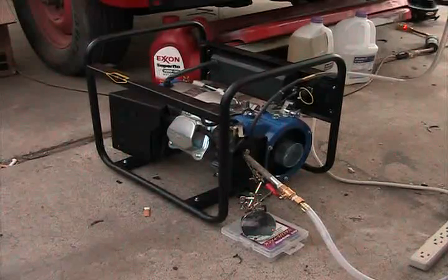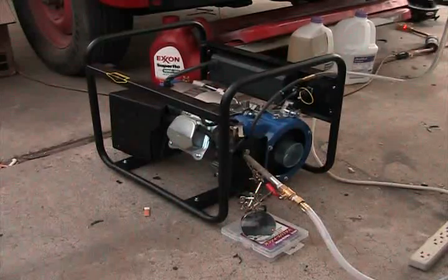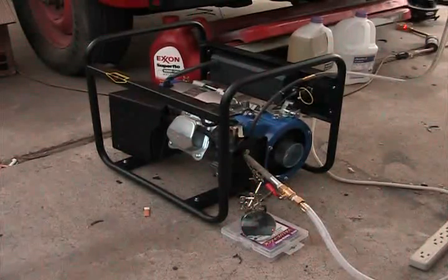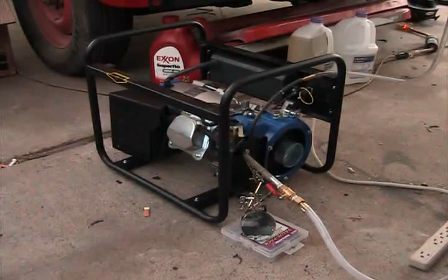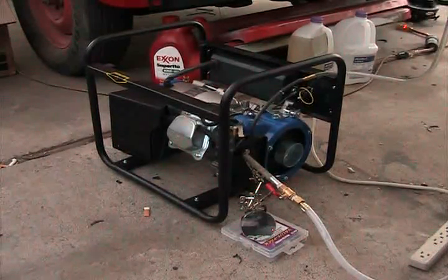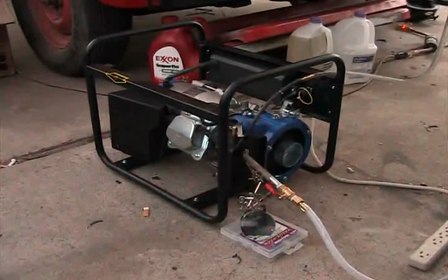Just so you guys know, the way EBN works — the way the research group works — is we build on each other. One person does one test, the next person does the next step, the next person does a step after that. It allows us to save a lot of time, make huge ground real quick, and it's very cost effective. We lean on each other's experience and trust each other — this is just how we do it. So me and SSC are having a little playful banter, and good job Zero on the torch. Personally I would have been a little hesitant to do it. I definitely wouldn't do it unobserved, but standing here, if we do have a flashback I can yank the torch out — it won't cut the carburetor in half. So good deal. Take care guys. I hope this encourages some people. Take it easy.